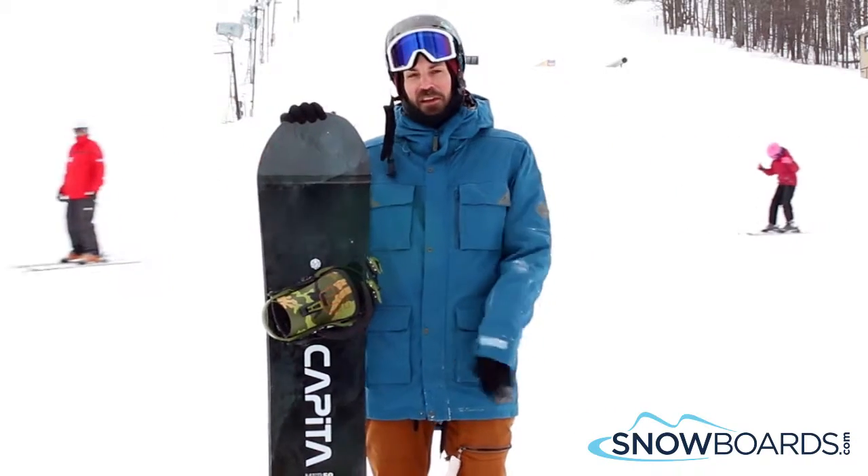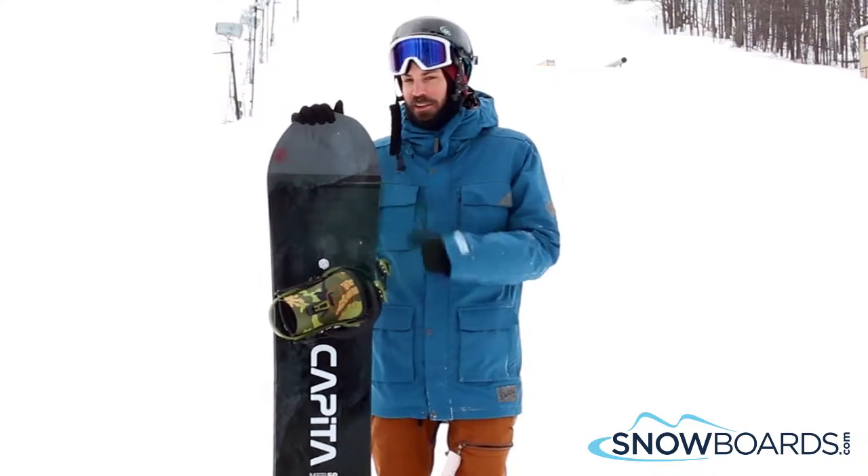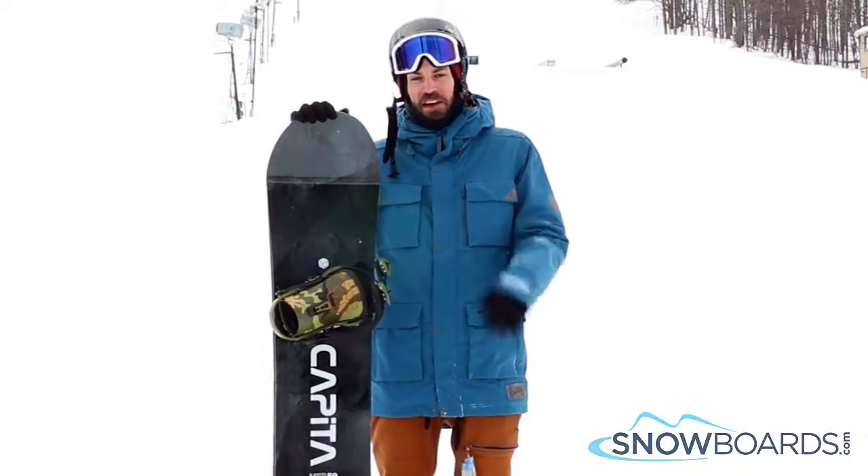If you like carving on really steep steeps, or if you are mainly in hard packed snow, this guy is the one to go with. 5 out of 5.